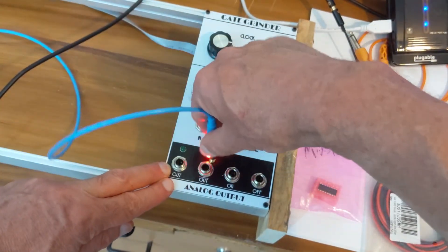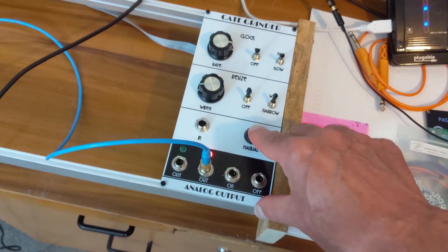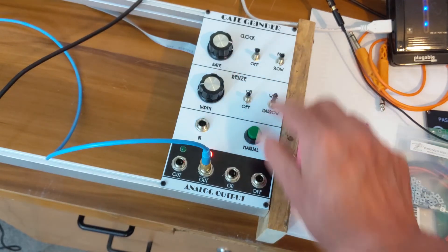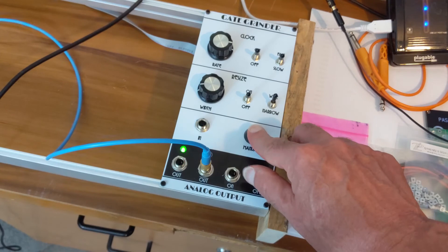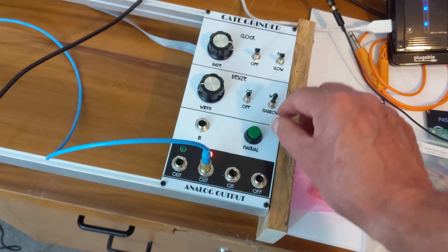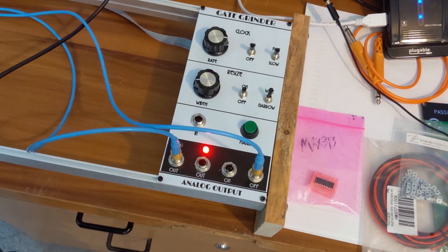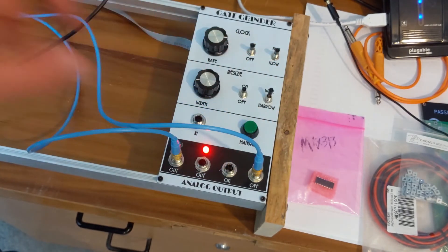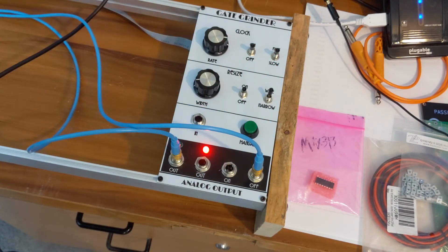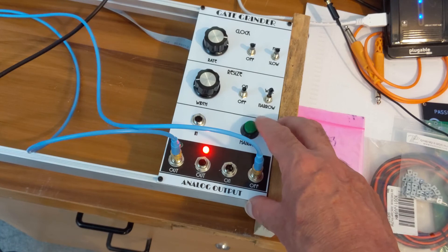If we go into the inverse output, we've got a gate that stays on until I press the button. I've also put another cable on the off-trigger output, so it gets a trigger when the gate turns off. That's triggering an envelope generator on another oscillator. So when I push the button I get one sound, and when I release it I get a sound from another oscillator through another envelope generator.